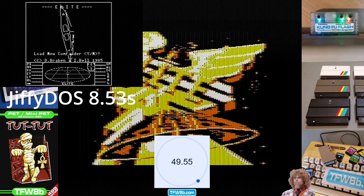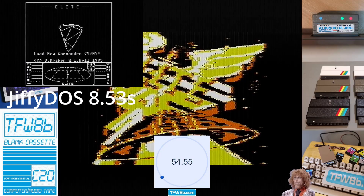But yeah, the final — final cart. No, it's not. That is the Penultimate cartridge. Blimey. Penultimate Plus 3.